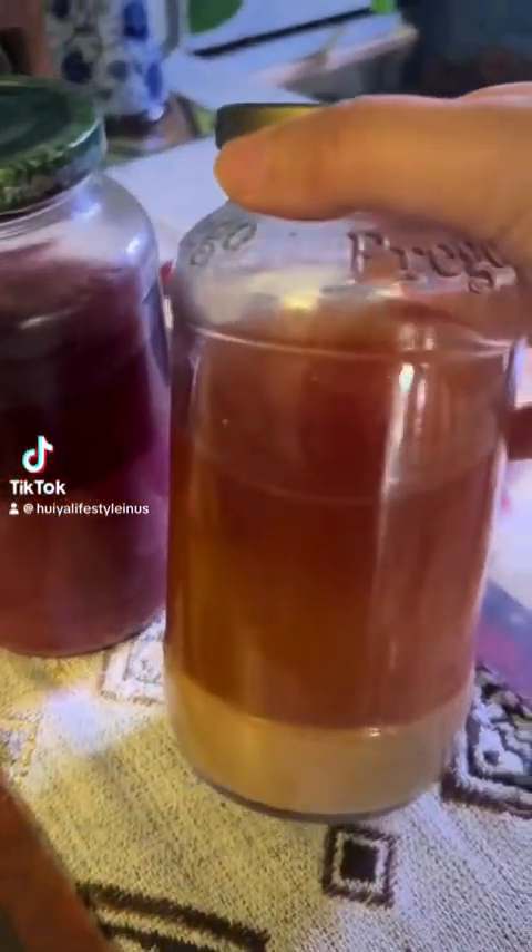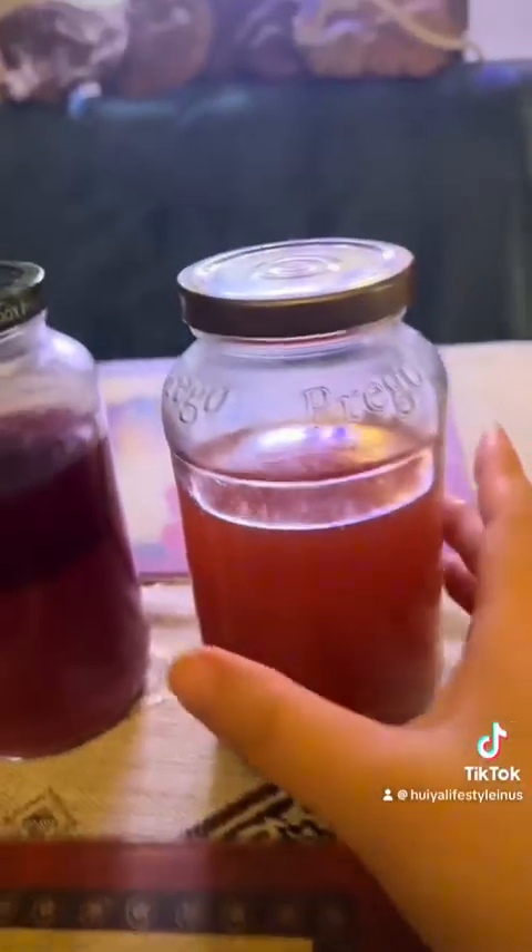Hello everyone. Look, my rice wine is ready. It took about three weeks. It is so yummy. Look at this. It's so beautiful, isn't it?